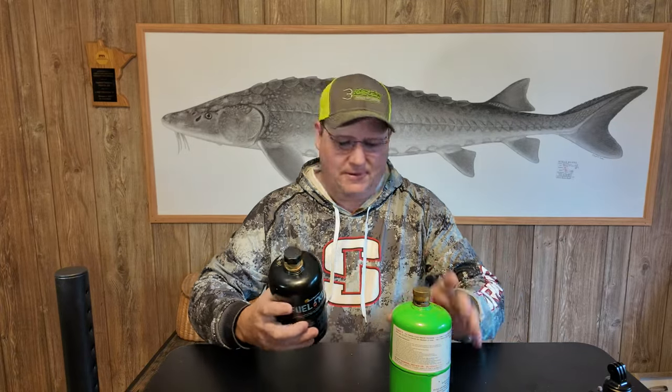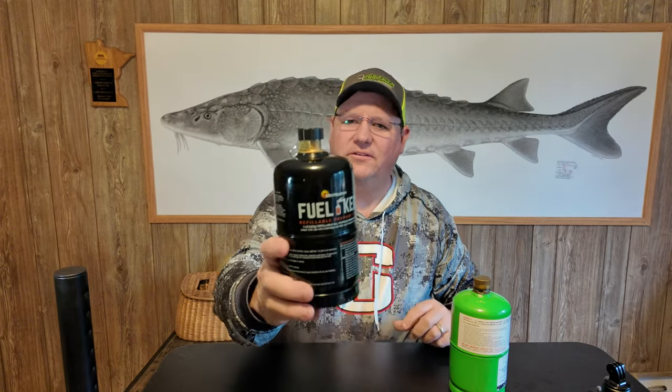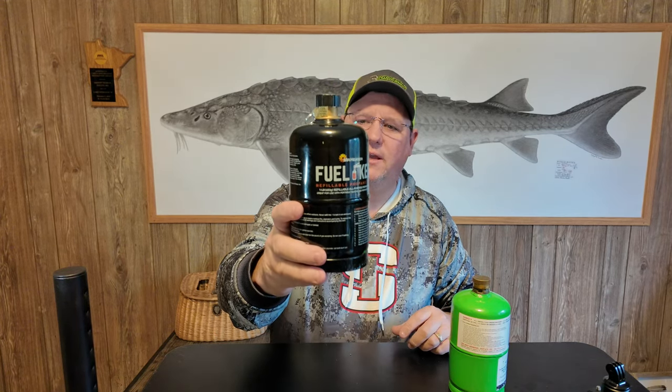Alright, welcome back to the channel. Today I want to introduce you to something new. This is the Mr. Heater Fuel Keg.